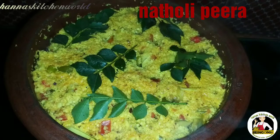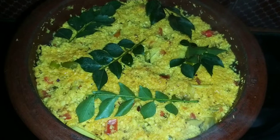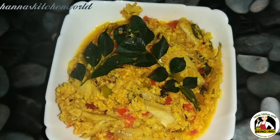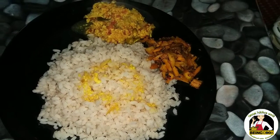Hi, Hello, Hannes Kitchen. Welcome, welcome. I'm going to talk to you today. Don't forget to subscribe to my channel.